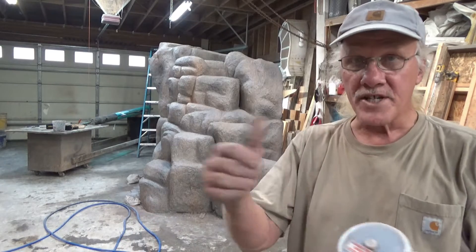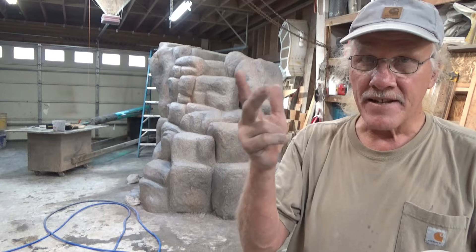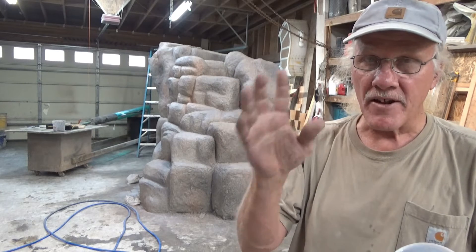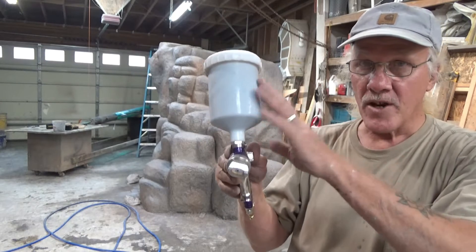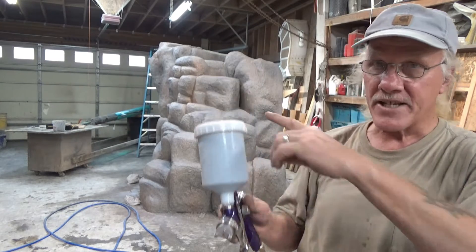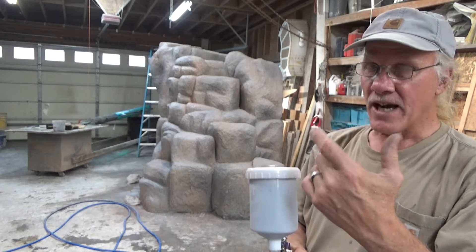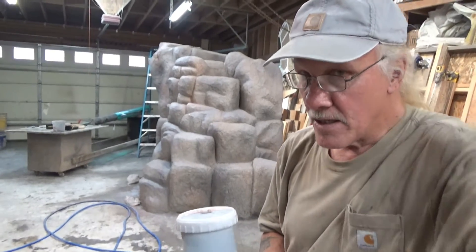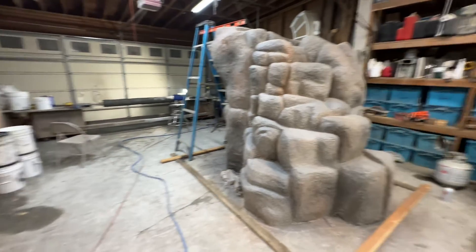We started with orange speckles, then army green speckles, tan, gray speckles, white speckles, and black speckles. There's still some gray cement color peeking through — that makes a seventh color. I also diluted some orange and black to give randomization. The last colors I put on were two whites, a tan-white, and black. We're going to let it dry and then seal it. The rock is all done — stained and sealed. I'm just getting ready to make the crate for it. You really can't see the color on camera but it looks nice, and the tree trunk is over there.